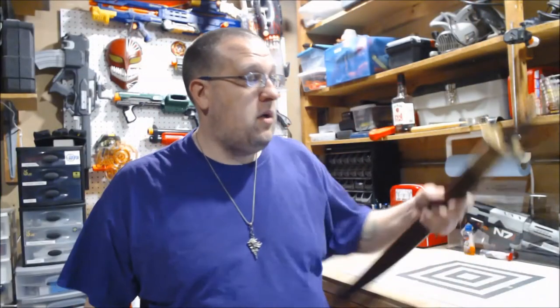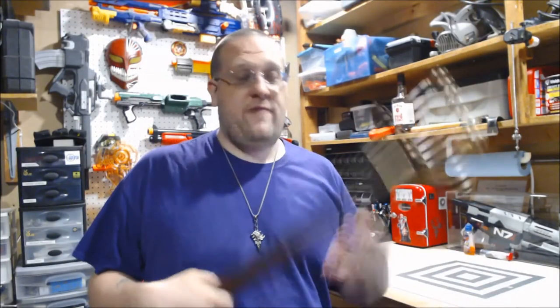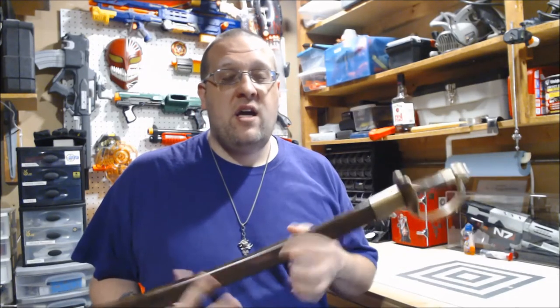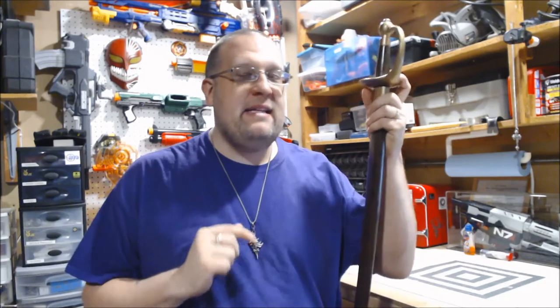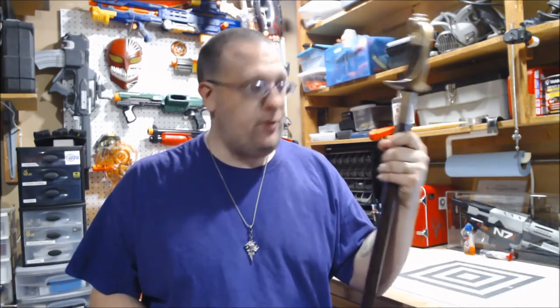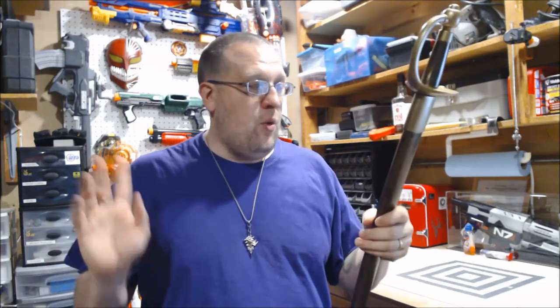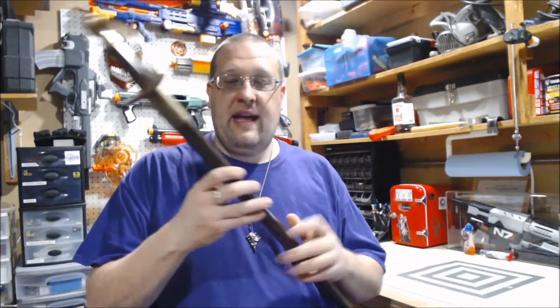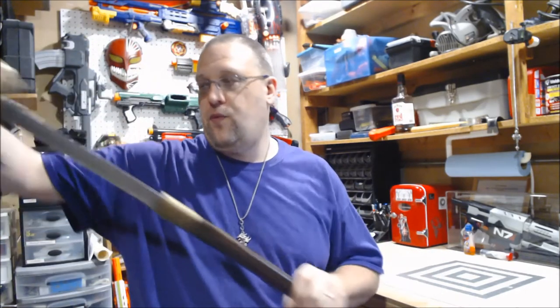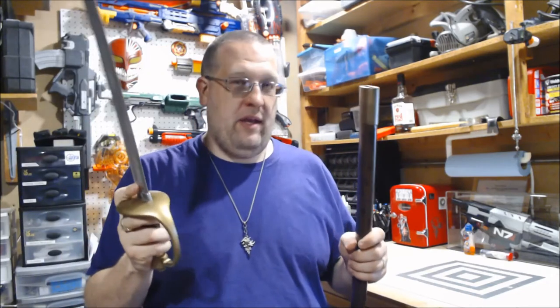Okay, so this is finally done and I have to say — thank God. Okay, full disclosure, painting this thing was actually a bigger pain in the ass than I thought it was going to be. Let me break it down. One, the vinyl dye actually did not adhere to this plastic or the blade properly.